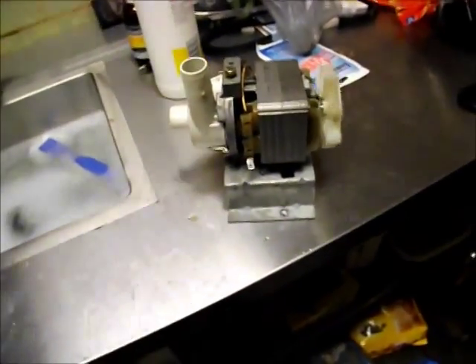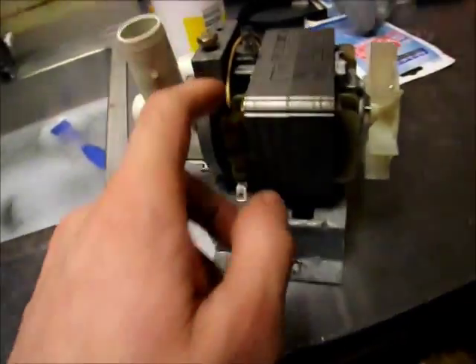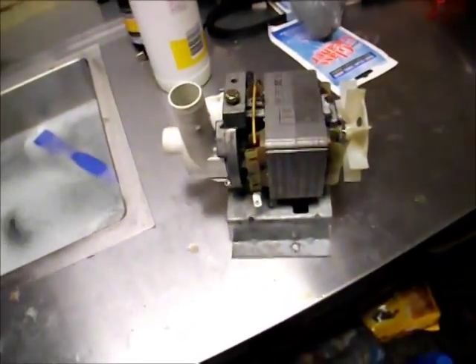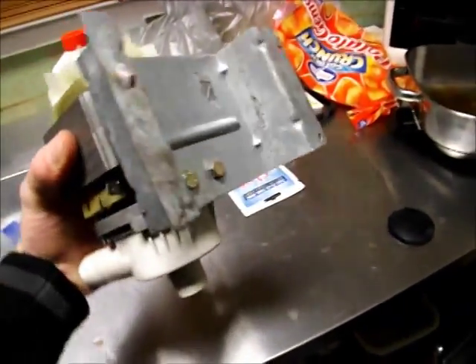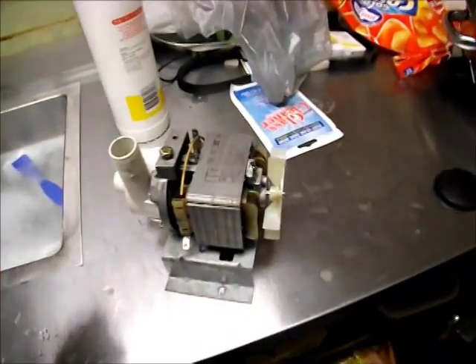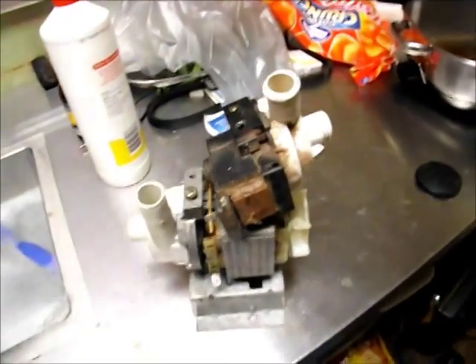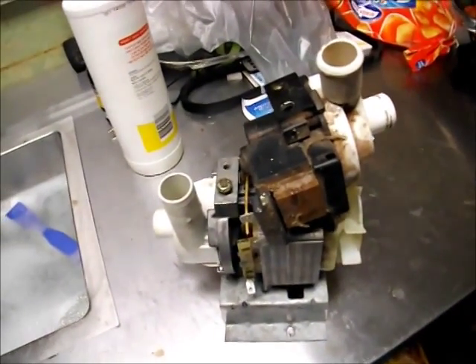It surprises me a lot that even though this pump is 20 years old, Hanning don't seem to make a service kit for it given that it's like a $300 pump. But Hanning want to sell pumps — they don't want to sell kits. If anyone knows whether you can get a kit for one of these, let me know. I highly doubt this pump has hit 1,500 hours — you'd expect to find this in commercial dishwashers. I don't think it's going to be a massive problem if you wanted to substitute one pump with the other.